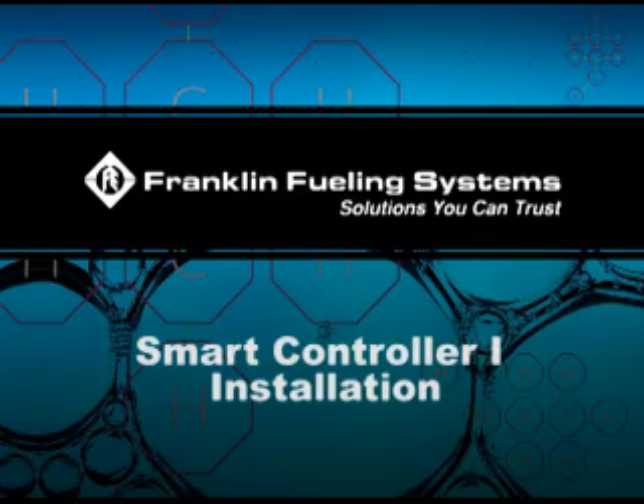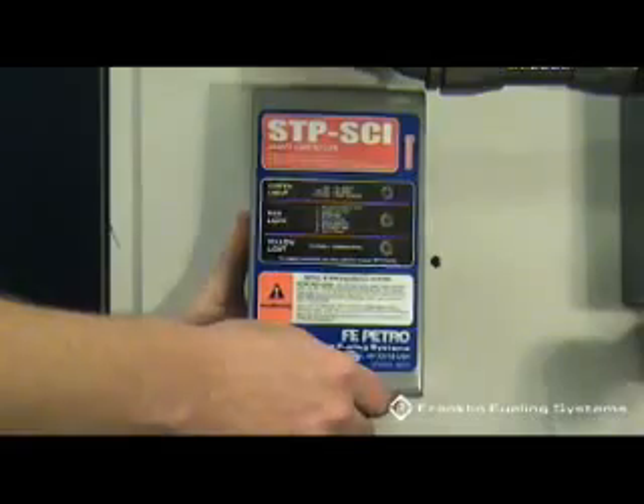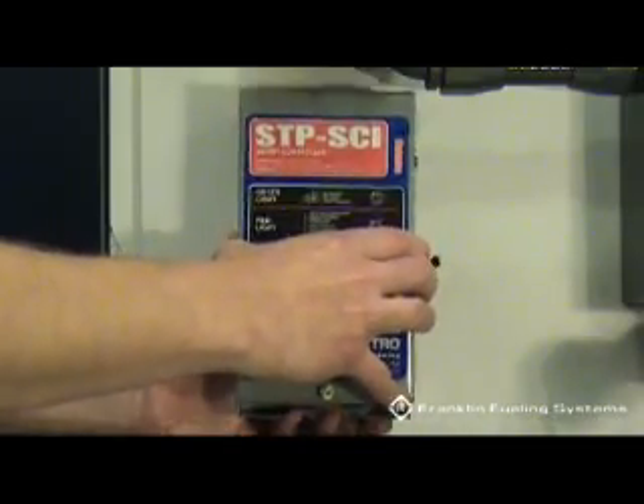Smart Controller 1 Installation. The STP-SC1 cover is held in place with one screw. Remove the screw, then the cover.